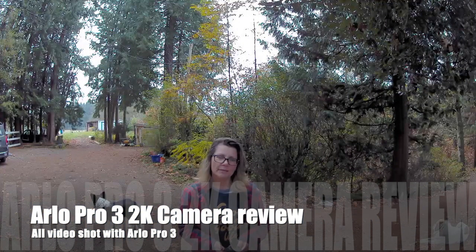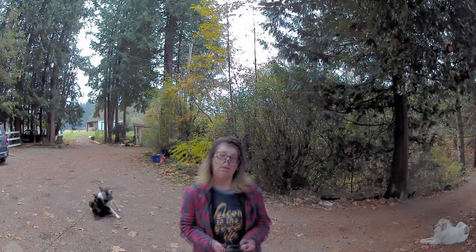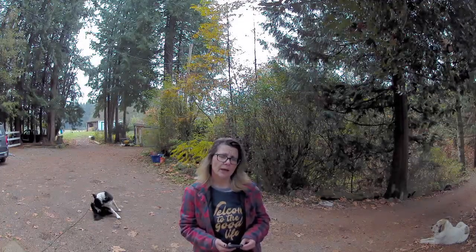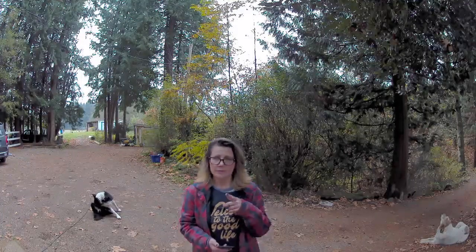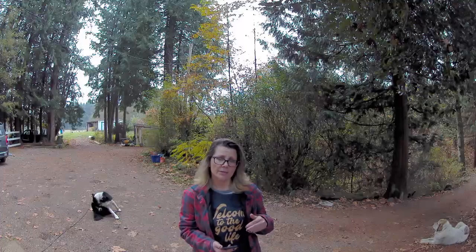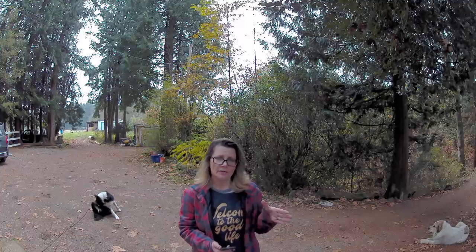Hey, Charlie from Best Buy Canada's blog, and this week I've been testing out the Arlo Pro 3. The Arlo Pro 3 has 2K resolution, a 160-degree field of view as you can see from the camera, and it has auto tracking — so if it recognizes that there's movement, it will track.